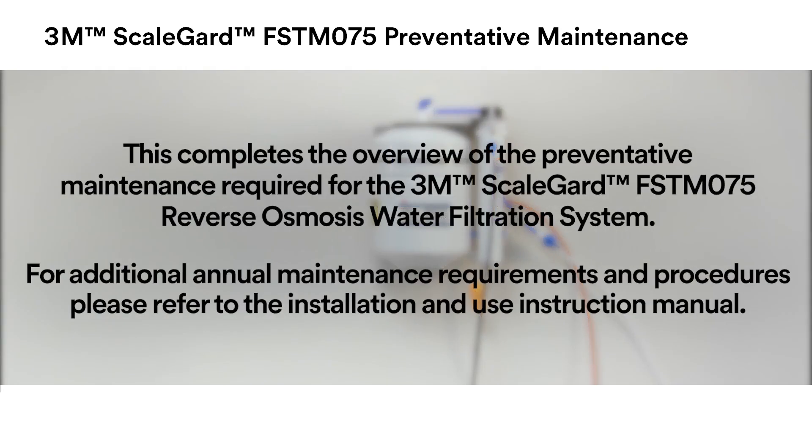This completes the overview of the preventative maintenance required for the 3M ScaleGuard FSTM 075 reverse osmosis water filtration system. For additional annual maintenance procedures, please refer to the Installation and Use Instruction Manual.